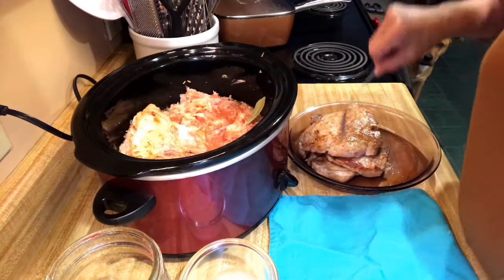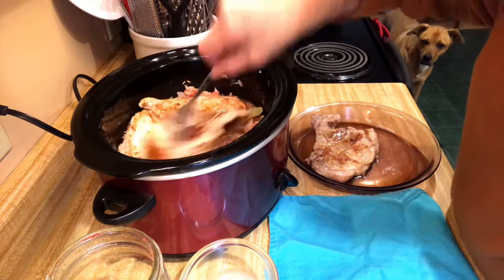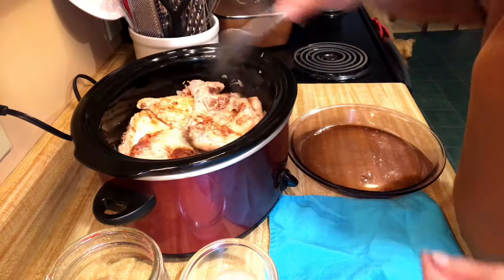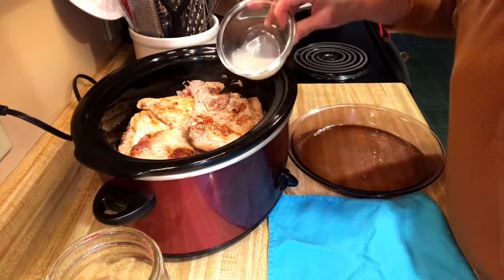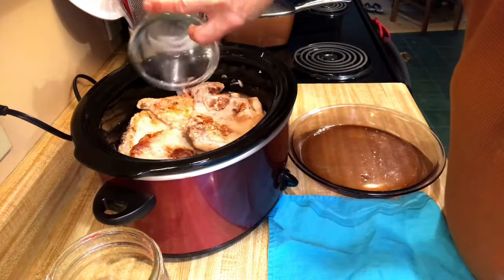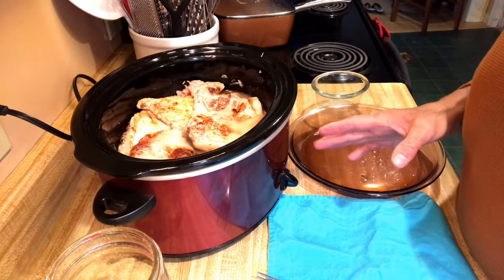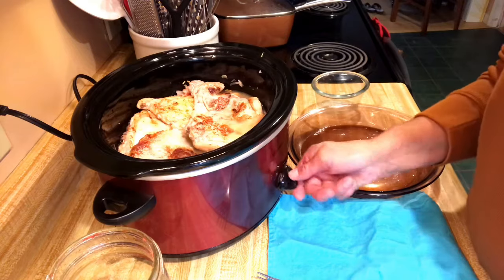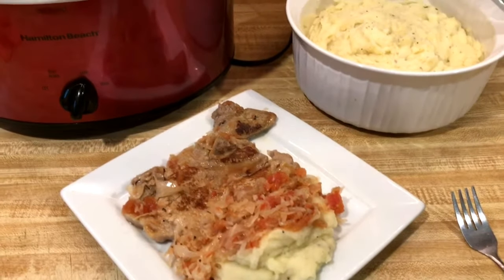The pork chops go on top — I've got four because there's just Ed and I, so he can take some to work for lunch too. Then I have about a quarter cup of the juice I reserved from the sauerkraut and I pour that over the top of the pork chops. I put the lid on and cook it on high for one hour, then turn it down to low for about five hours to finish.